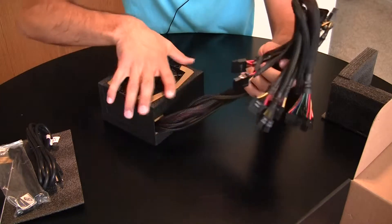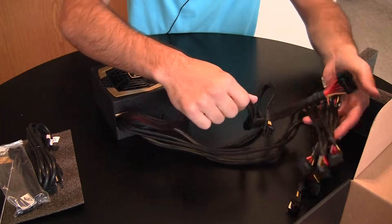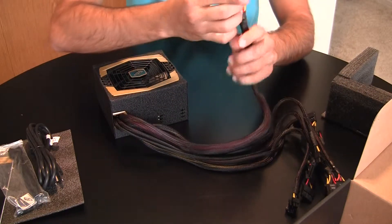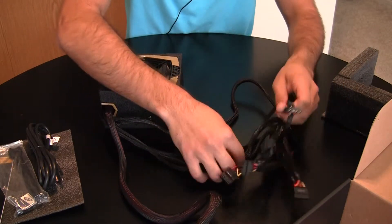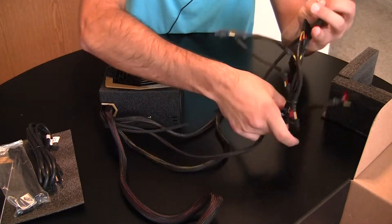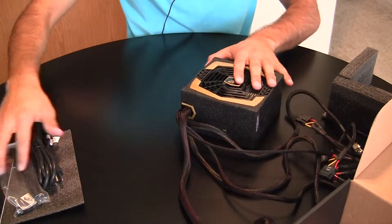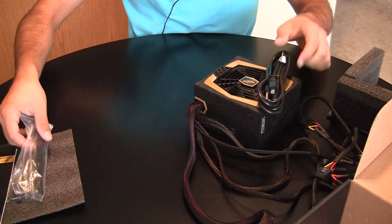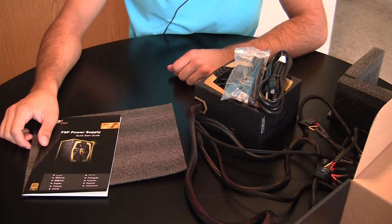You've got an assortment of cables. It's not a modular power supply, which some of the high efficiency power supplies are actually using a modular design. All the cables look like they're sleeved up, which is always a nice touch. So besides the actual power supply, you've got the power cable, some cable ties, screws, sticker, and product manual — that's all that comes inside the box.